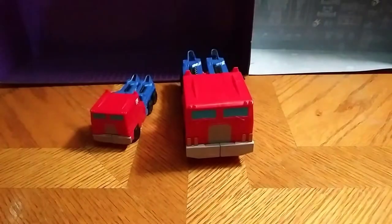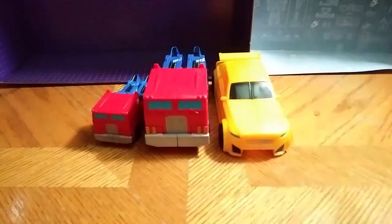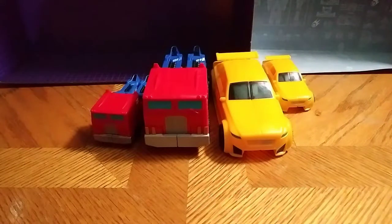Very simple transformation. We'll probably compare him first before we get on to transformation. There he is, and here he is next to his wave mates — the big-scale Optimus, two big-scale Bumblebee, and a little-scale Bumblebee, because this is a comparison. Some good comparisons.